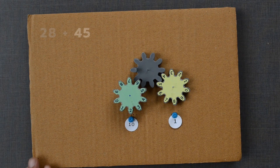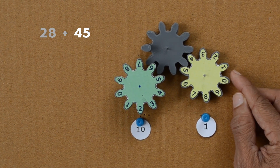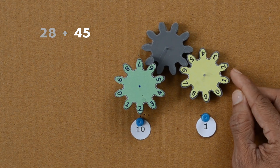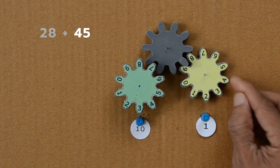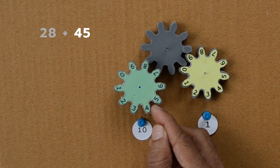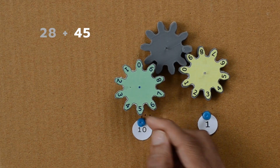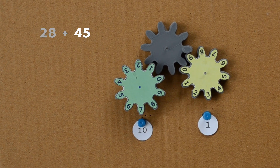Let us add another number, 45, to 28. I will rotate the yellow gear 5 times in a clockwise direction as 5 is in the units place. The green wheel needs to be rotated 4 times as 4 is in the tens place. You guessed it right — 73 is the result of adding 28 and 45.